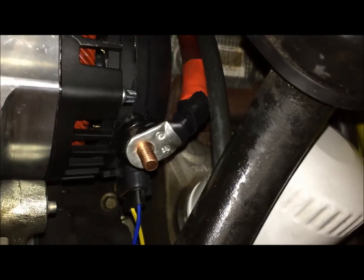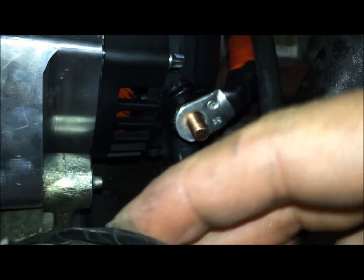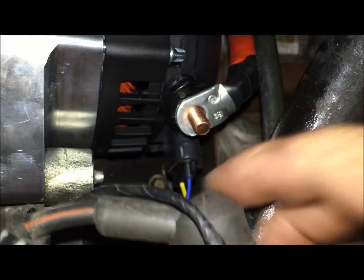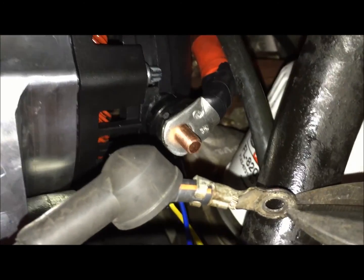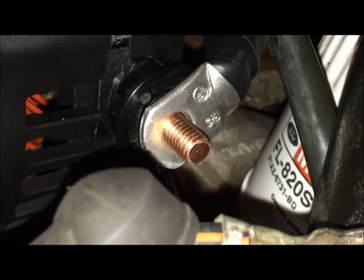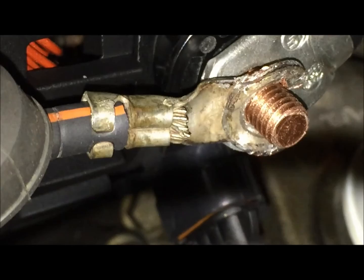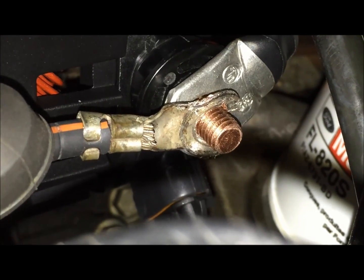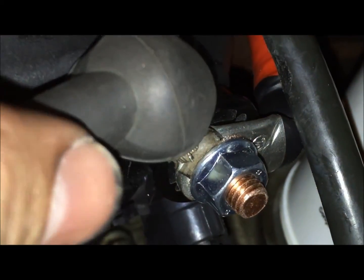Here's the new power wire coming down and going onto the post on the new alternator. This is where we'll also hook up the factory one — it'll just go right on top of it. Our factory wire is just a little too small so we'll cut a small notch in it so it will also fit over the new terminal post. Now we have our new power wire coming down and the old power wire on there as well. We'll get our little nut and tighten it all down, so now we're tightened down with both wires.